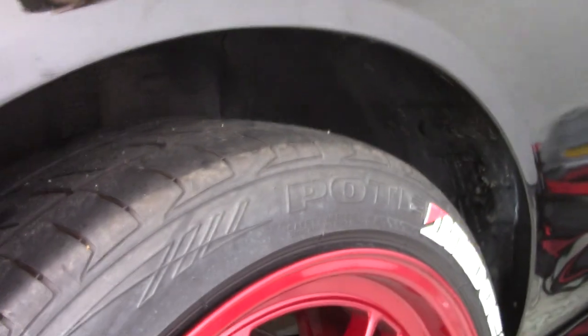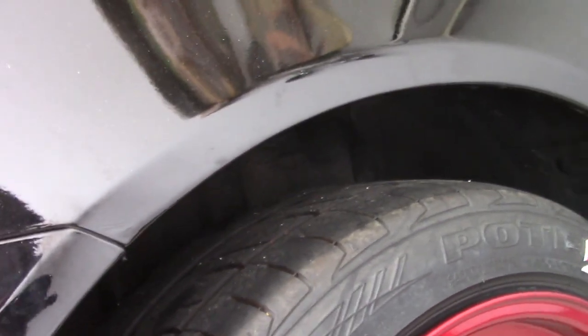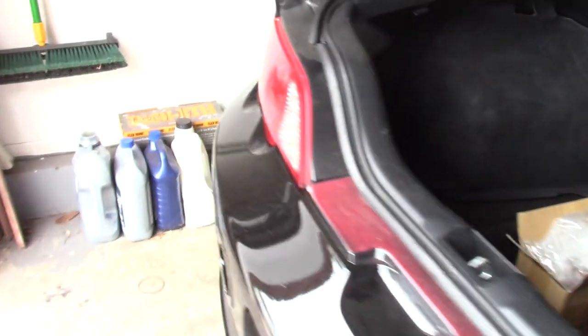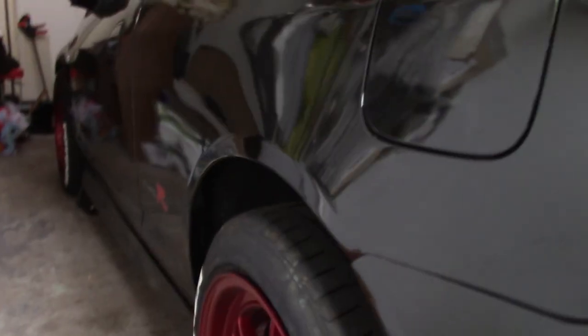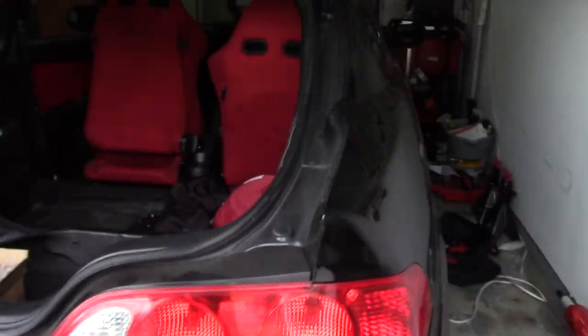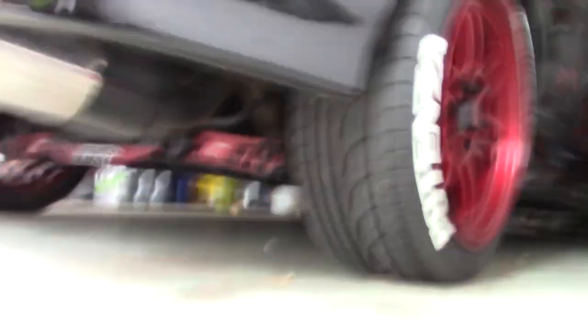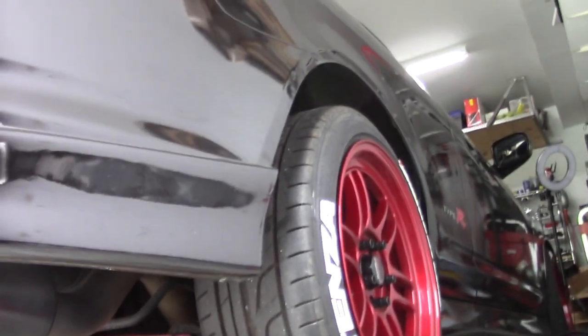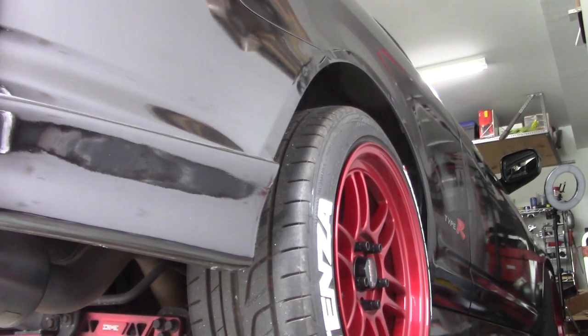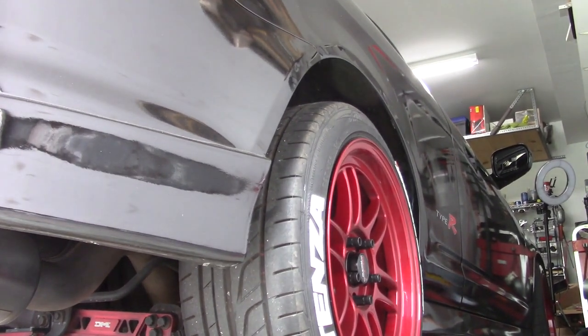I just dropped the car down on the rear wheels and it's pretty much what I expected — we've got a major increase in wheel gap. The car has a raked look now, so it's going to have to come down in the rear. I haven't tried to compress the suspension yet — I figured I'd do it on camera. Let's try to get back to where we were height-wise.